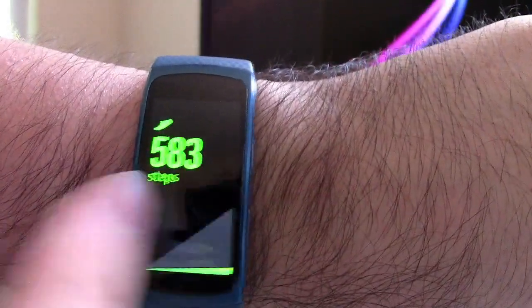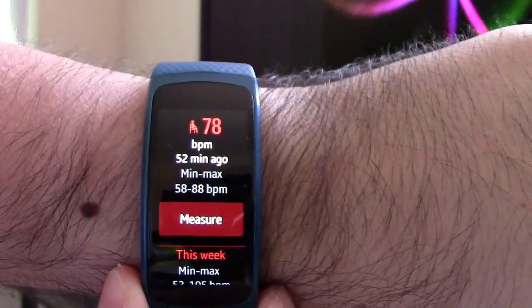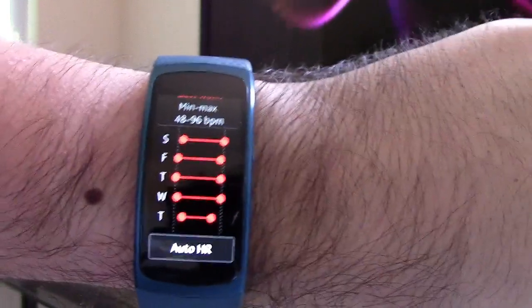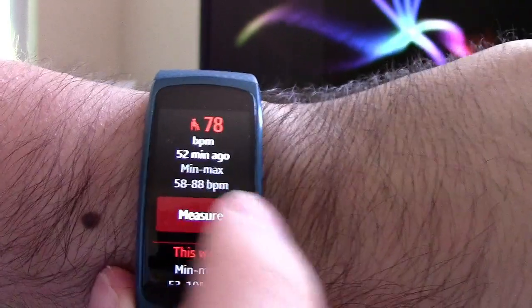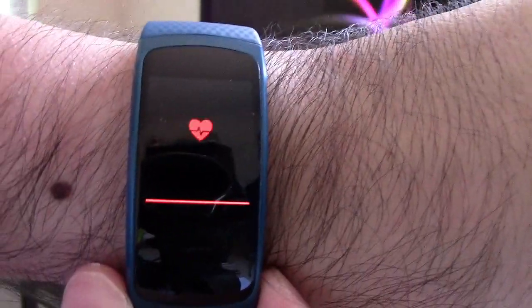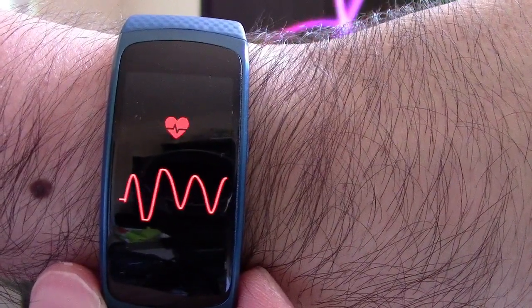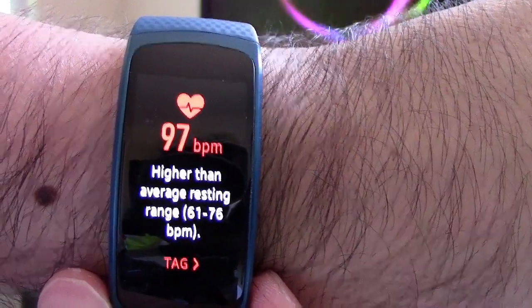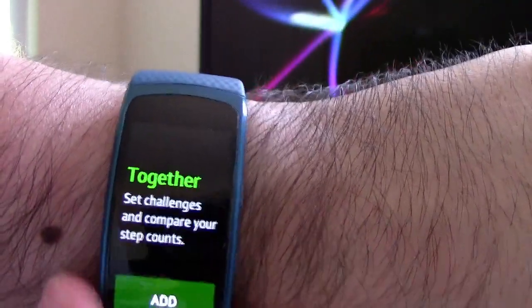My primary reason for getting this device was more for smartwatch features with a little bit of fitness, while hers was more on the realm of fitness over smartwatch. There is a heart rate monitor, and you can actually set it to measure automatically — it'll do so randomly throughout the day, measuring when you're at rest and when you're working out, and it'll calculate how many calories you've been burning based on this information. You can see that mine's rather high — that's because I'm holding up my arm and I'm out of shape, so my heart rate has spiked.